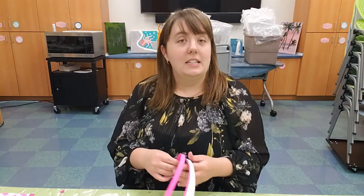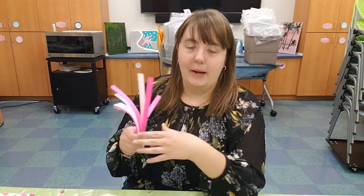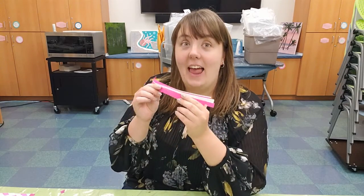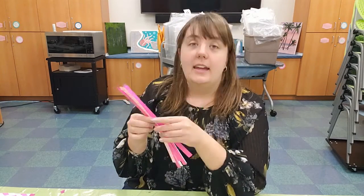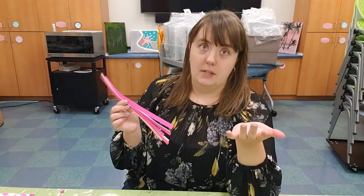Then you'll need some strips of paper. I've gone ahead and cut some regular eight-and-a-half by eleven pieces of paper into half-inch wide strips. It doesn't matter if you cut on the eight-and-a-half or the eleven side, just as long as all of them are the same length. If you cut on the eight-and-a-half side your bookmark will be a little bit shorter; if you cut on the eleven side it'll be a little bit longer.